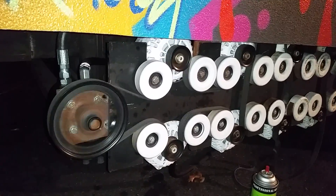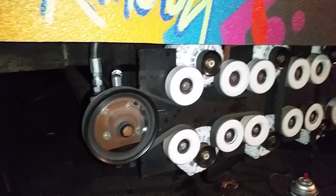This right now is four alternators spinning at idle. Now I'll boost up the idle.